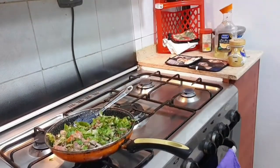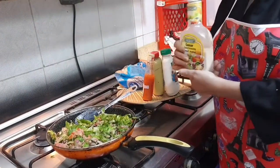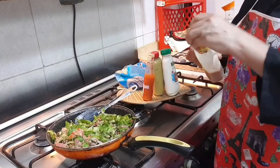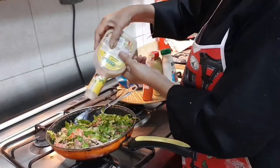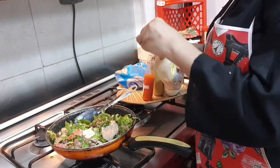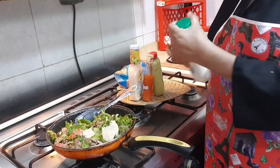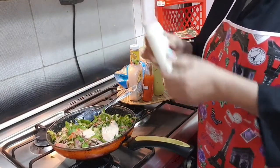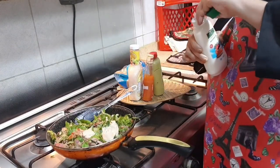Mix well. Now we can add some sauces — like salad dressing, one tablespoon, and then mayonnaise, about two tablespoons.